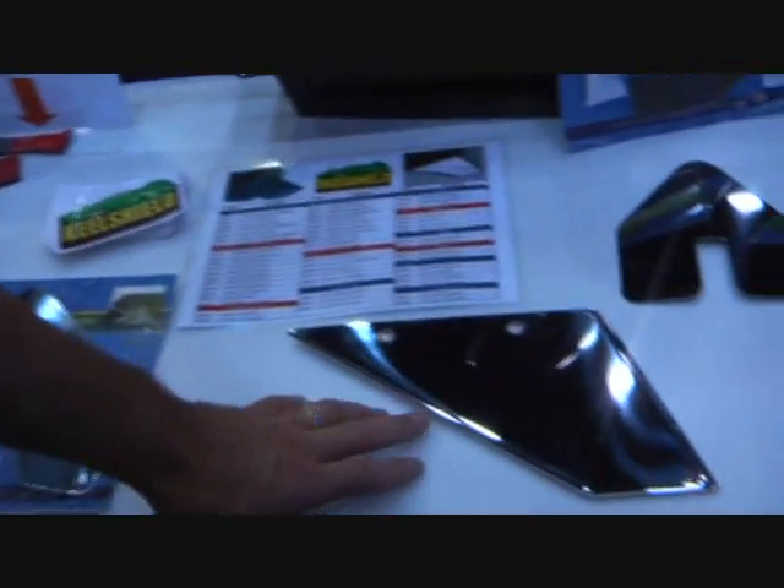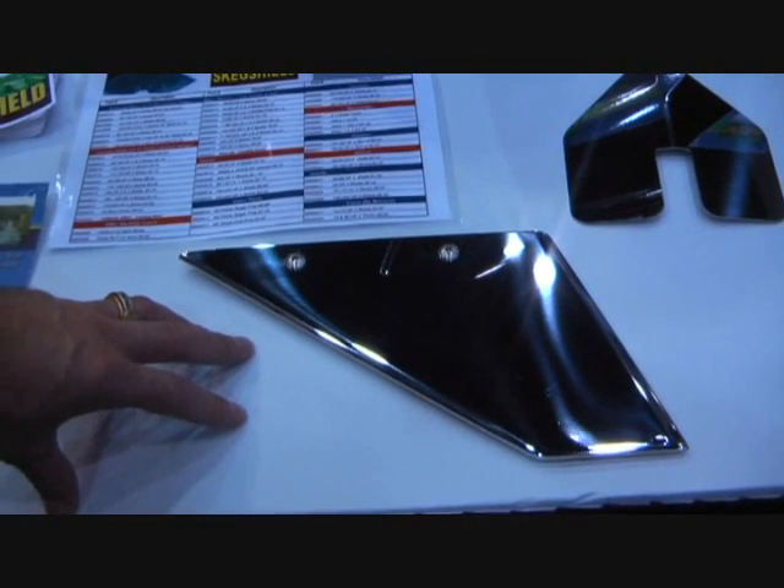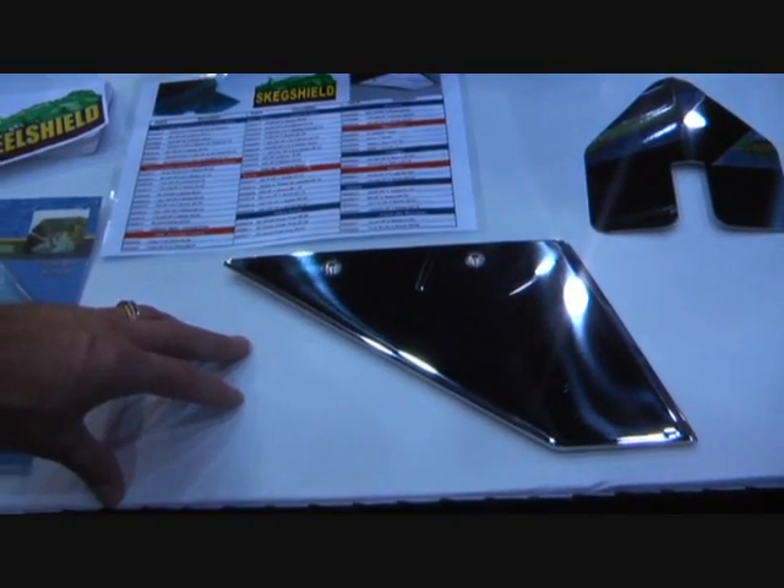And last but not least, our scape shield, which is a bolt-on application to bolt onto and to protect or repair the bottom of the skeg of your outboard or inboard engine.